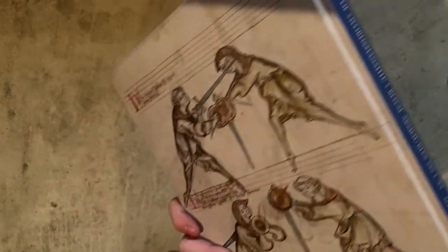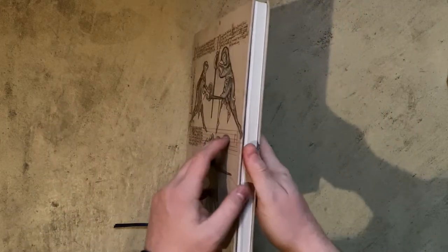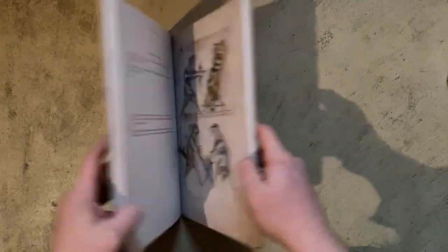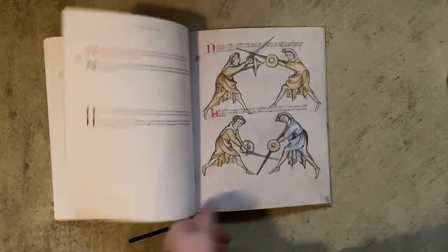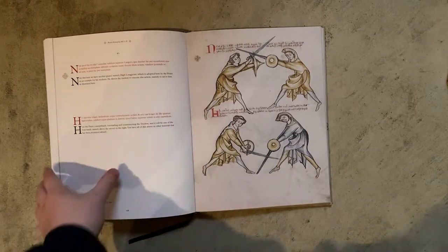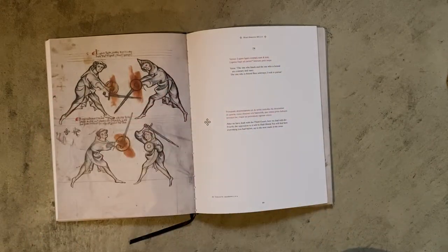You can immediately tell this is a book of very high quality. The cover is nice — it had a paper cover that got ripped off very quickly traveling in my bag. The images are super crisp. Everything about this book is beautiful. You really couldn't get a better look and better overall appearance out of a HEMA text or any kind of textbook in general.